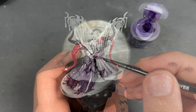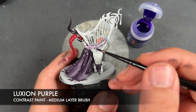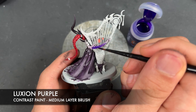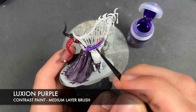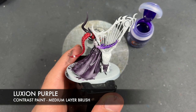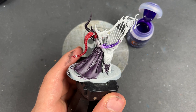So with that done, what we're now going to do is take some Luxion Purple and add this to the claw over the top of that Drukhi Violet, but we're going to do a little bit less of it this time — up to around about where this spike is. Now it is very vibrant so don't worry, we are going to darken it down a little bit further. We're going to wash the brush and then just blend it out, smoothing out that transition.